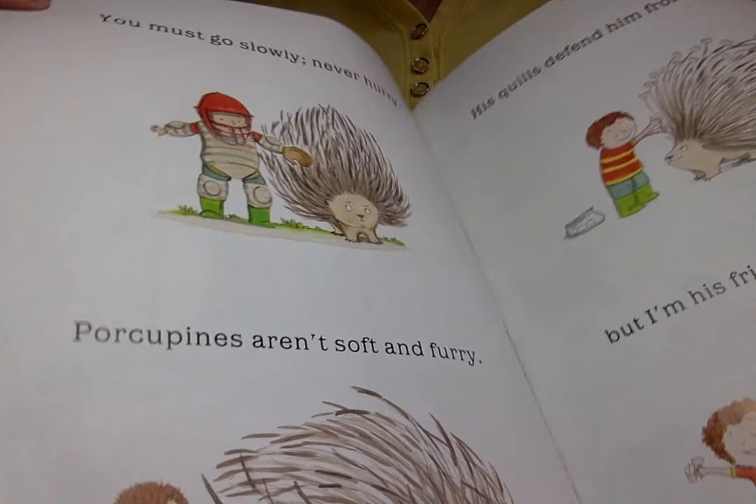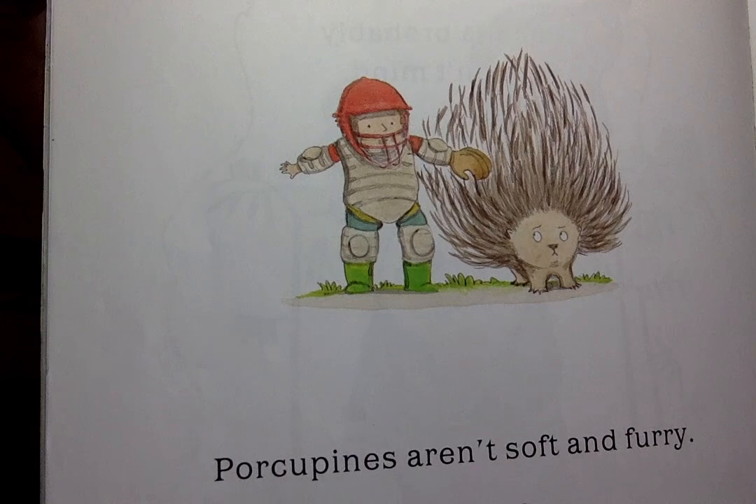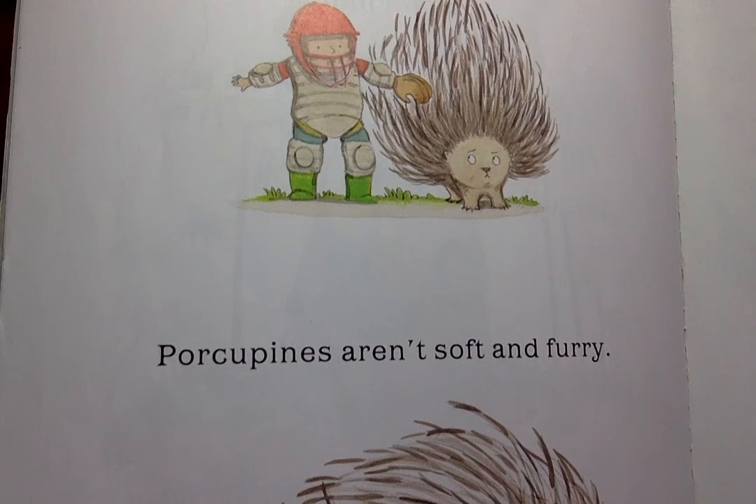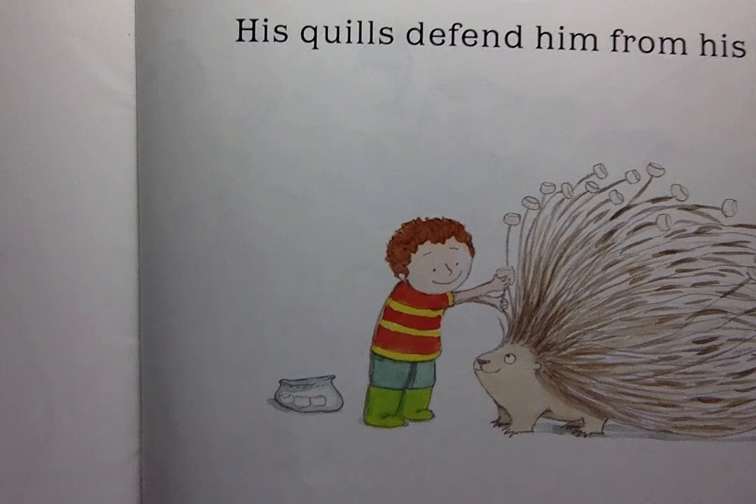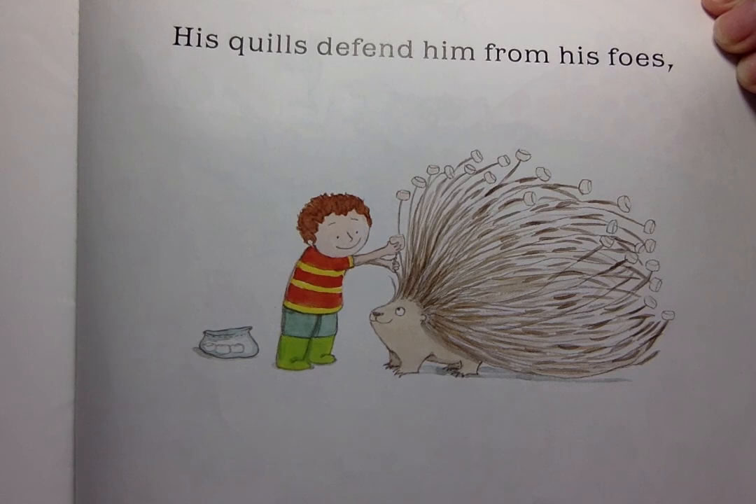You must go slowly, never hurry. Porcupines aren't soft and furry. Its quills defend him from his foes. But, I'm his friend. He surely knows.